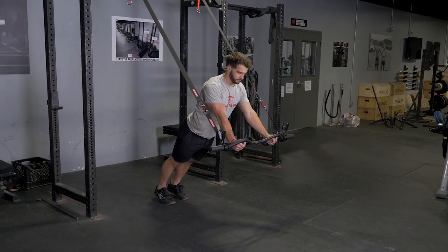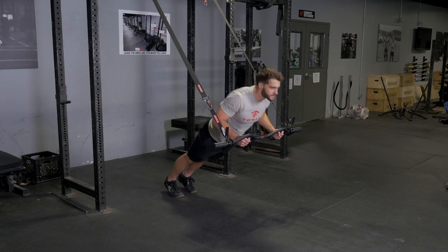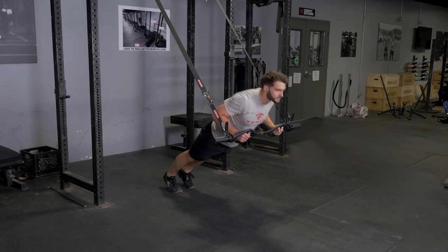Slowly lower yourself down so the bar touches the low part of your chest, and press your body back up.